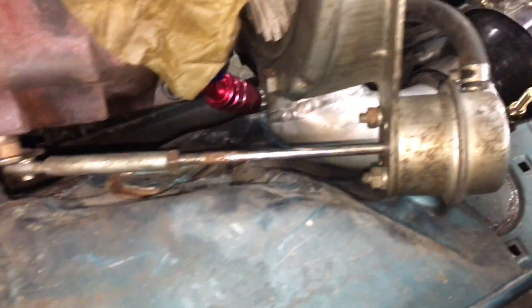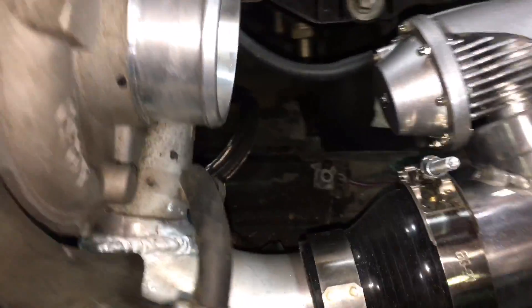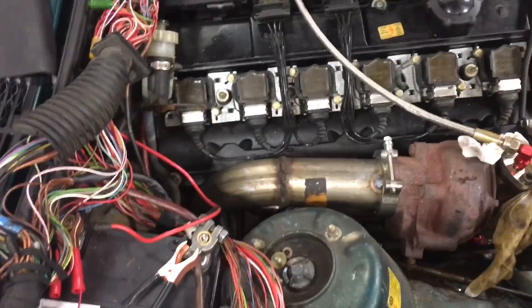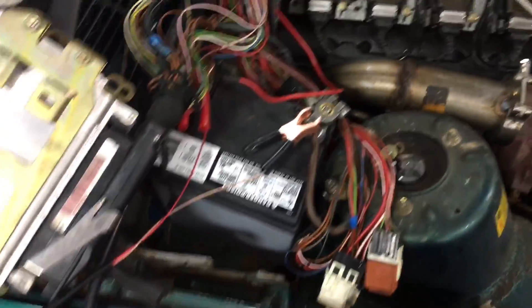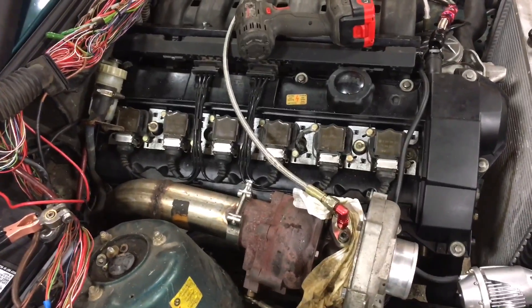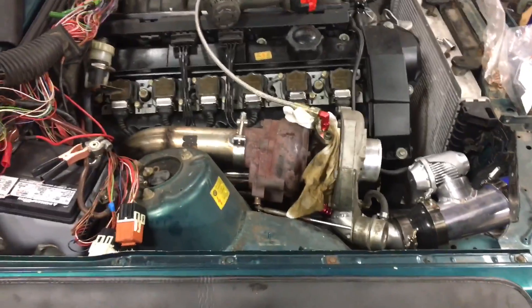The wastegate actuator rod no longer hits. I have massaged the fender well of the car enough. The outlet also fits. The new oil drain is on - no longer interferes with the exhaust manifold, which is super groovy. That's quite a bit for one night. You guys know how slow I've been on this car the last couple of months trying to find motivation. So let me pop it up in the air and go over the one or two things I've done underneath.